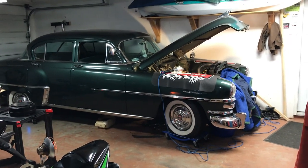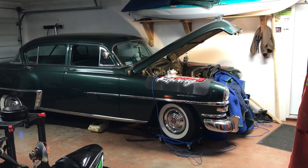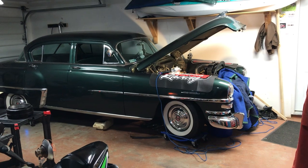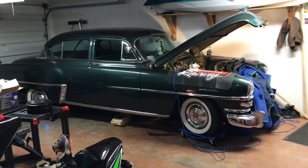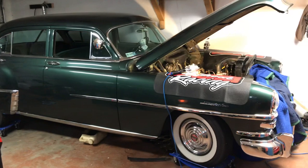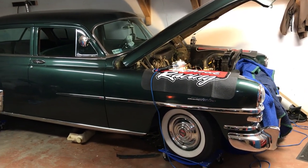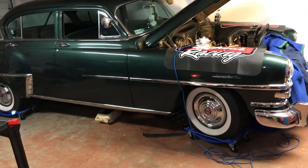It's March 2nd today and it's minus 10 Celsius this morning — still winter around here. Getting anxious to get my car out on the road. I thought I'd share a little blog this morning about what we're doing, just to share with other vintage Mopar enthusiasts. This is my '53 Windsor Deluxe here in my garage.